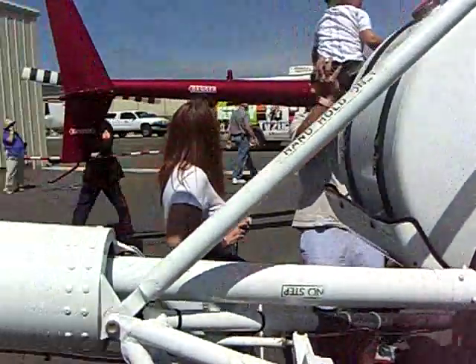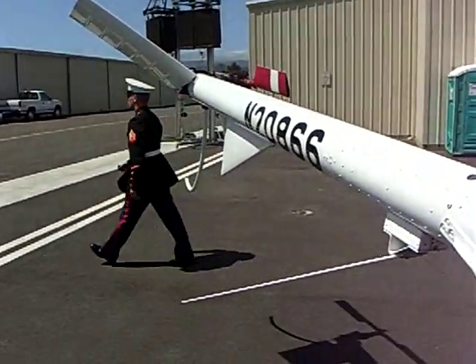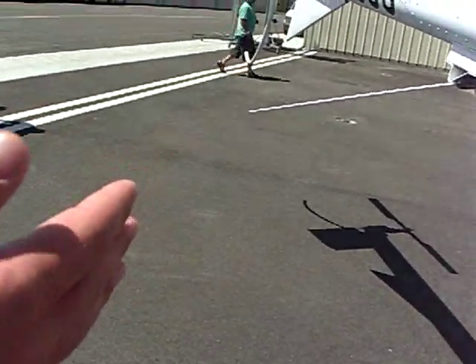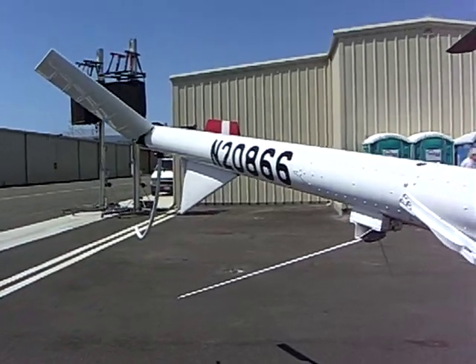Directional control is provided by the tail rotor. You can see how the pitch of the blades is changing back there. What that's doing is increasing and decreasing the thrust. As the blade turns, that provides your directional control of the nose.